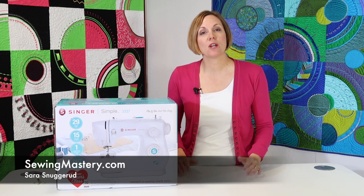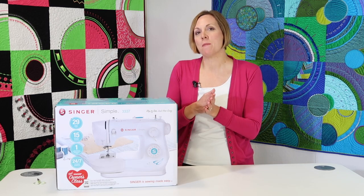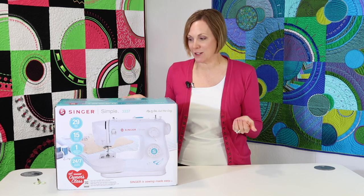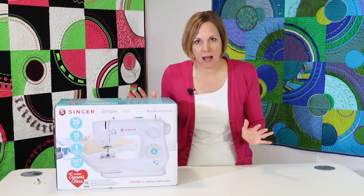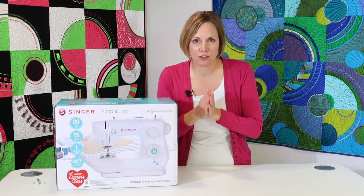Hi, I'm Sarah from SewingMastery.com where we take sewing machines, open them up and then do a short video on every page of the manual. So today we're going to be opening up the Singer Simple 3337 sewing machine, a very popular model, and I want you to know that you can watch these videos and become a better sewist.